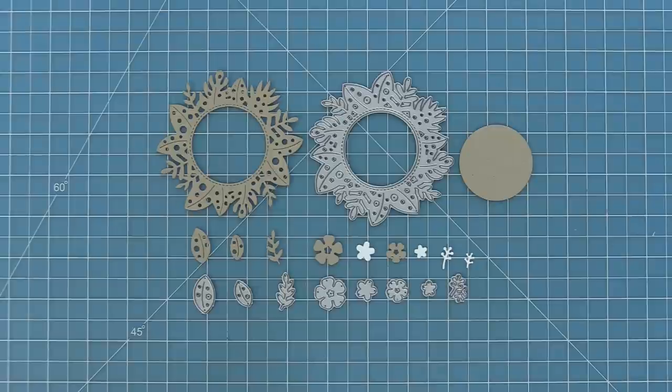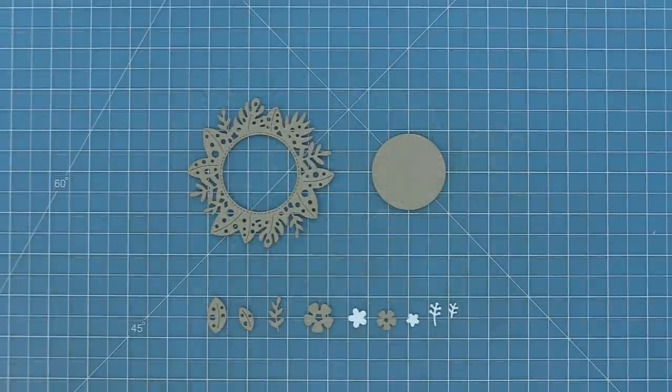Here's a look at all of the dies included in the set. You can see you have that beautiful tropical leaf circular frame, some hibiscus flowers, and some individual leaves.